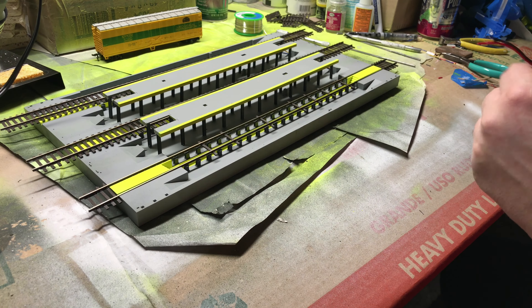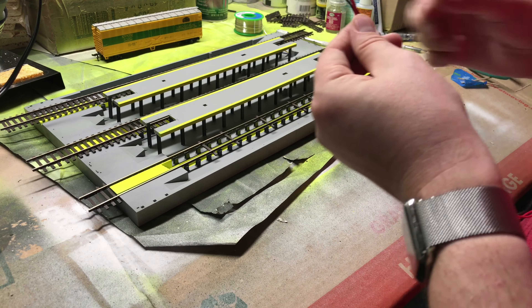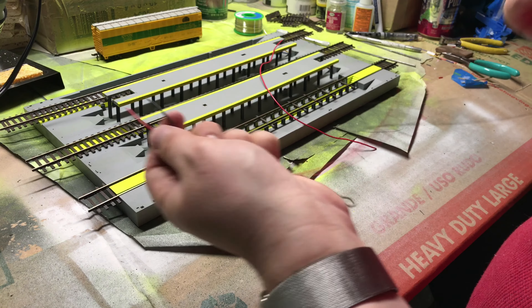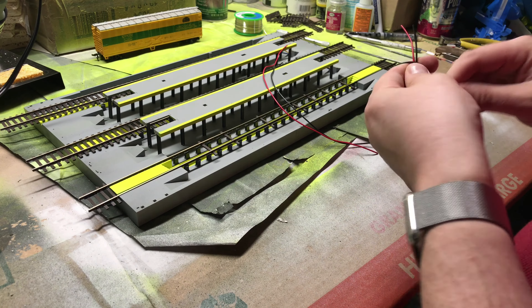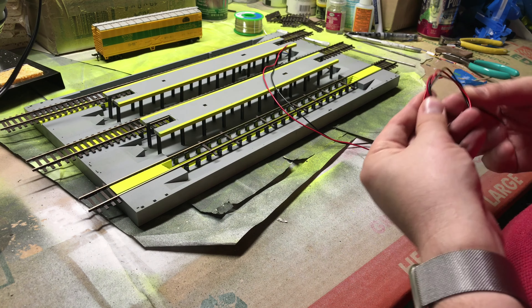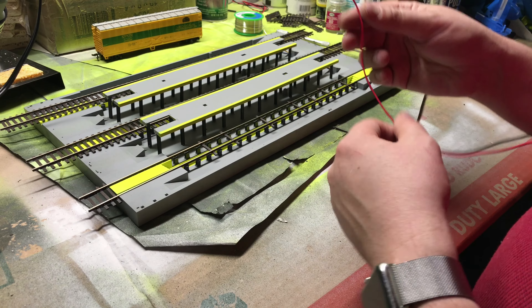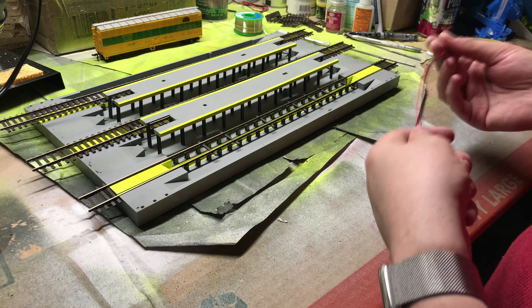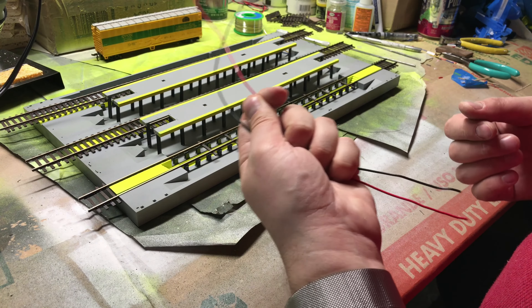Don't throw the removed ties away — they'll come in handy as filler or prop scenery on your layout. You can even trim them down. Be really careful though: on the Walther's track, if you push down on them they pop off really easily, and once they pop off they don't really go back on properly.